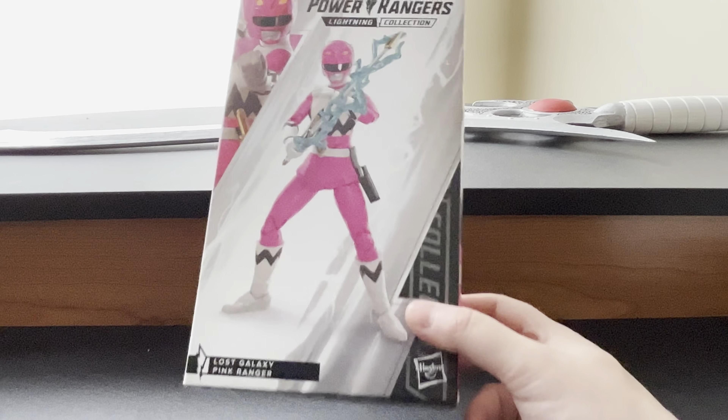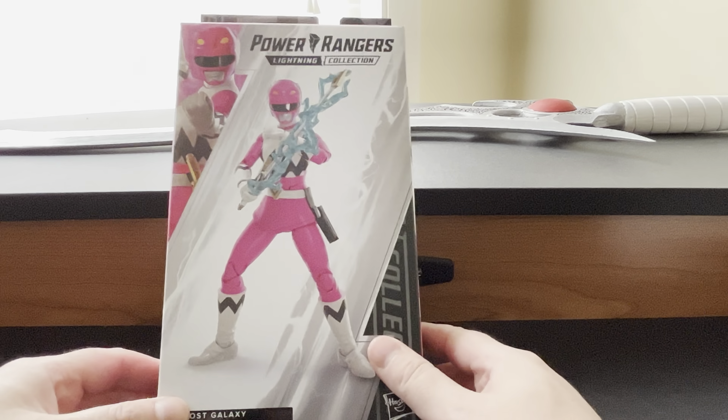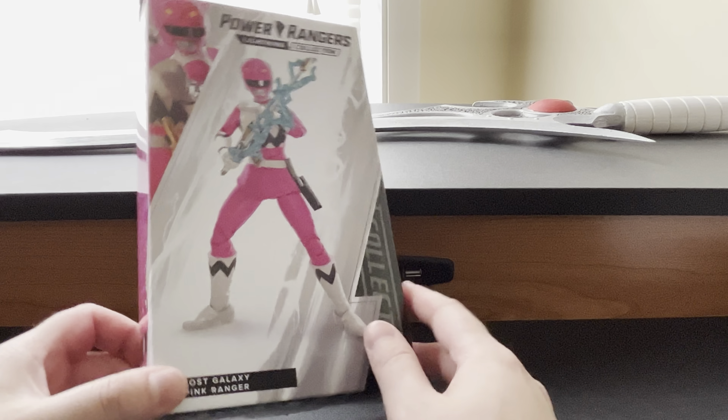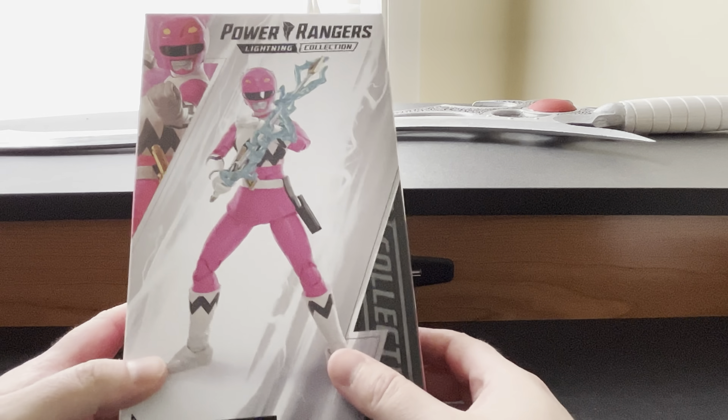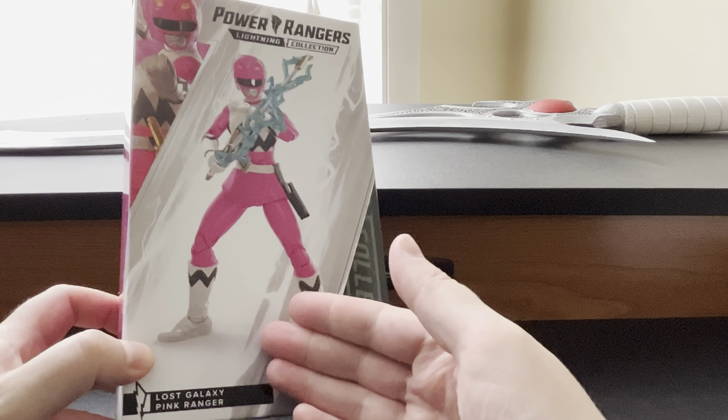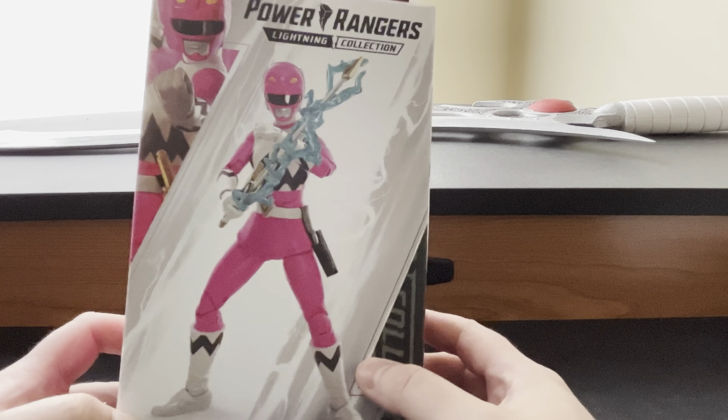Hello Power Rangers Lightning Collection fans and welcome back to Rangers of the Universe. I'm Chris and here I have another Wave 14 Power Rangers Lightning Collection review with the Lost Galaxy Pink Ranger, Kendrix.